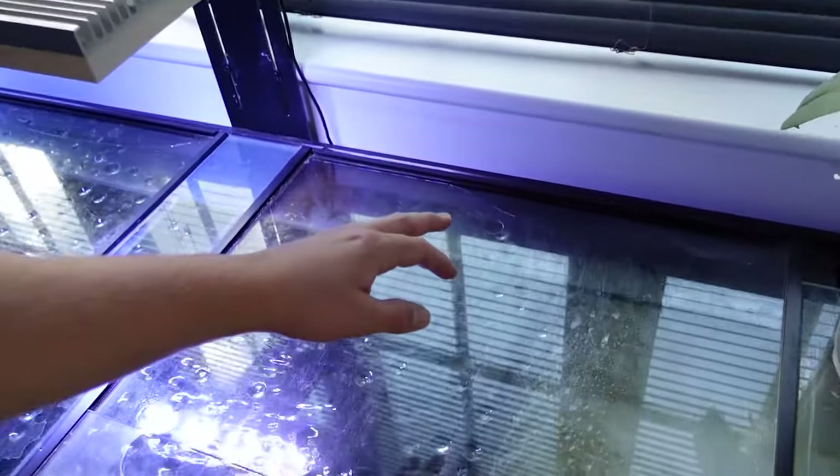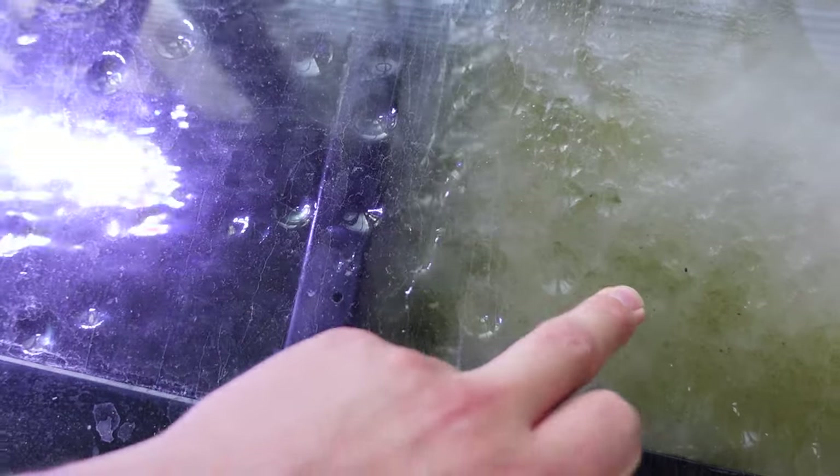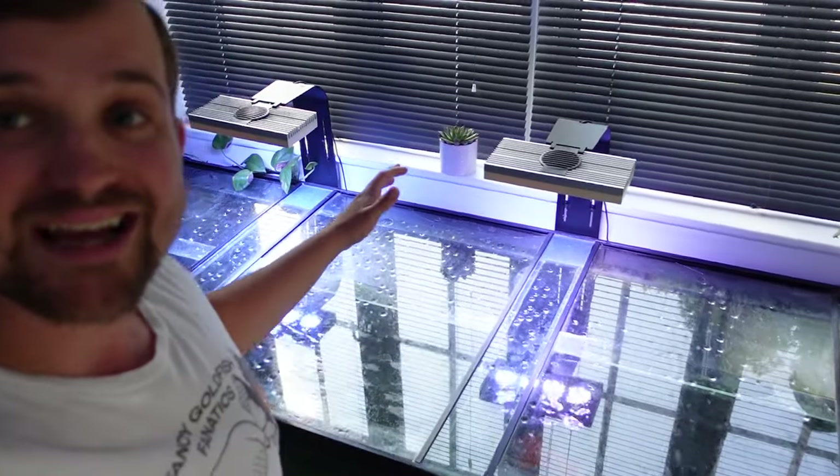Right at the back here you can actually see the flow going over the filter fleece into the filter, capturing all of the dirt. This filter fleece has only been in for a couple of hours and you can already see what it's captured out of the water. So that is the filtration system on the goldfish mega tank.